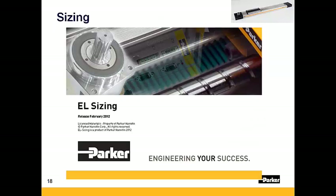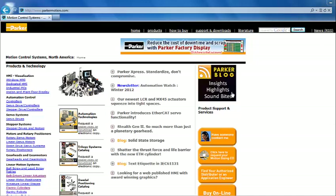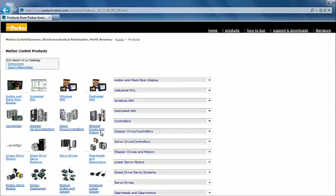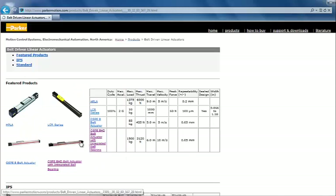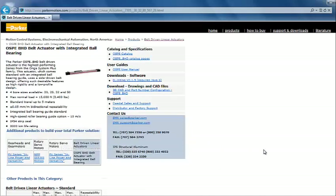Proper actuator sizing and selection can be made using EL Sizing, Parker's free mechanical sizing tool. A separate video is also available on parkermotion.com describing how to use this sizing tool. Be sure to visit parkermotion.com for any other inquiries you might have into Parker's automation products. We'll see you next time.